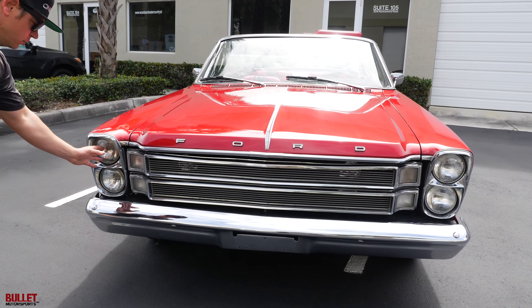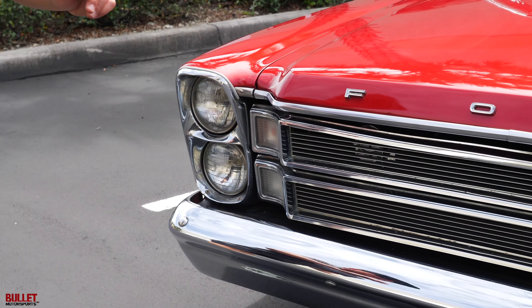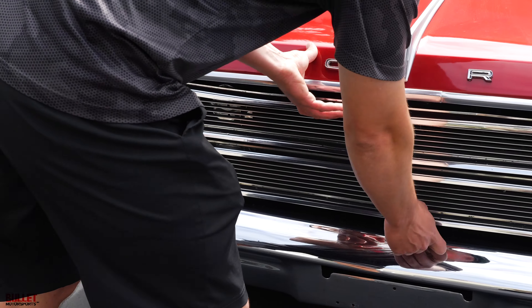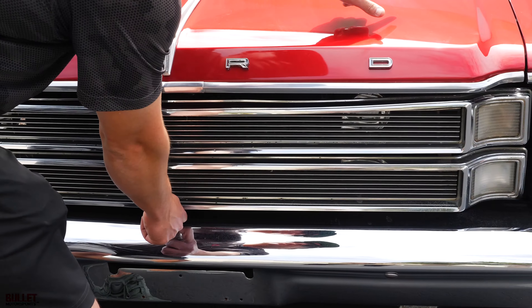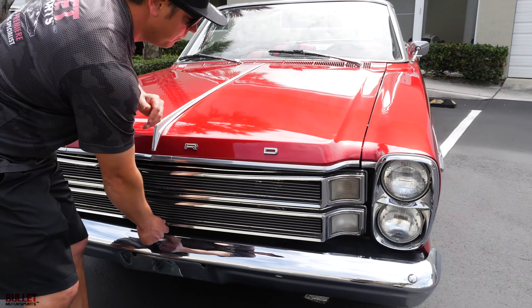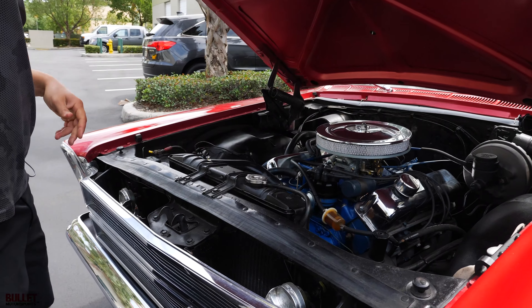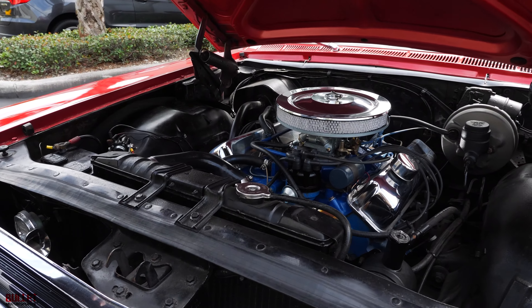This is a box design with dual headlights. The chrome on it is driver quality. The actual chrome bumper is beautiful. I'm going to go ahead and open it up — look at how nice the paint is. When you start to look at it, it's beautiful.